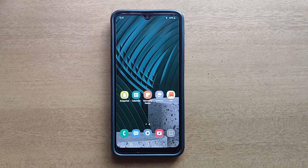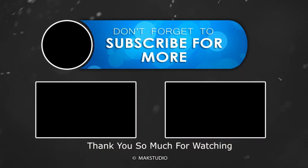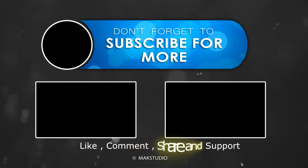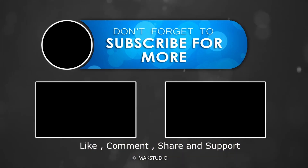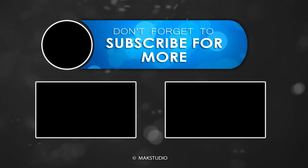Thank you. Have a nice day. Thank you, bye bye. I'll see you next time.